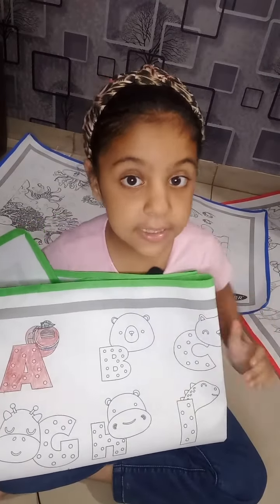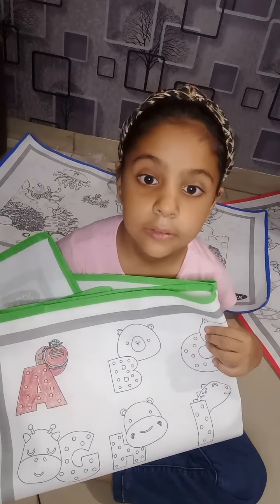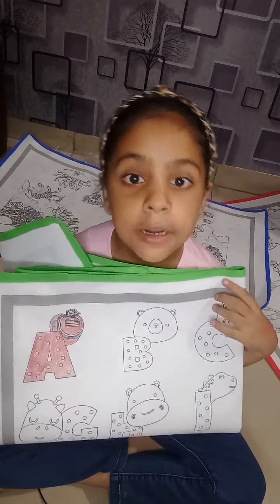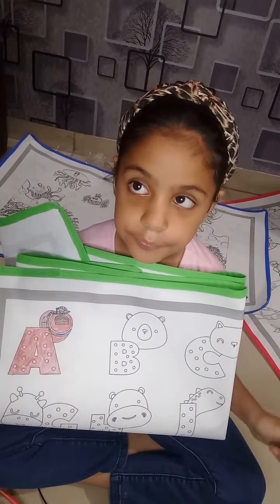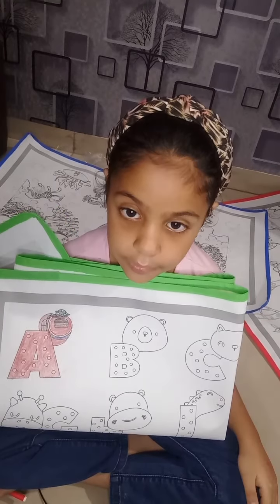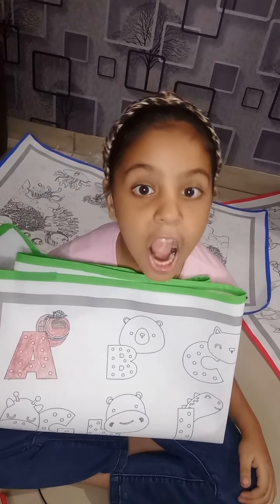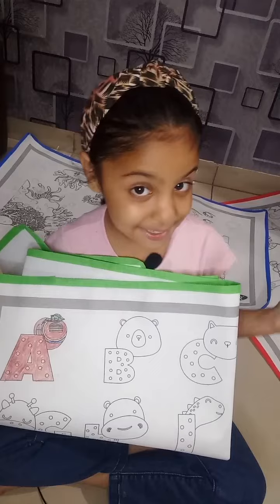One more thing friends, this mat is reusable. How is it reusable? First you can color it, then wash it, and then dry one to two hours. After that you can color it again.